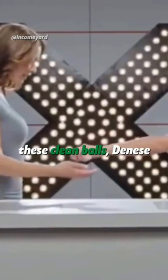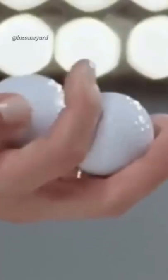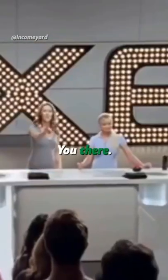Go ahead and play with those clean balls, Denise. Wow. You could play with these balls all day. Let's see if the audience has any questions. You can.